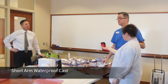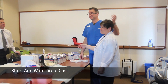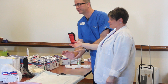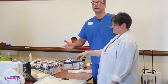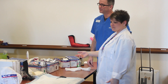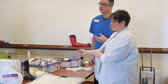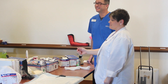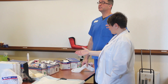Christine was inspired by the Olympics and went ice skating, but she needs more practice. When she slipped and fell, she put her hand out to break her fall. That caused a radius fracture, which is very common in that situation.